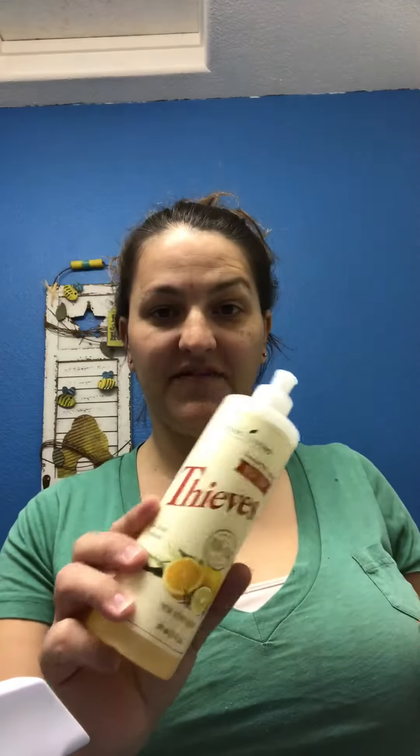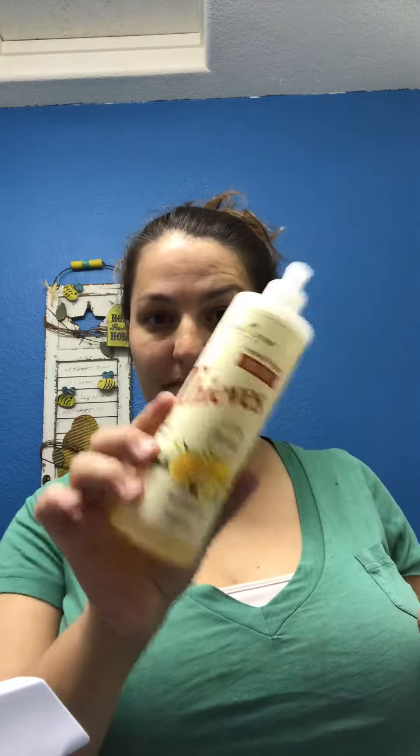I'm going to show you how to do my spot remover. This is something I've replaced my Blue Dawn with. I used Blue Dawn as a spot remover and it got off everything — I loved it. But now these Thieves dish soap, I use it as my spot remover.